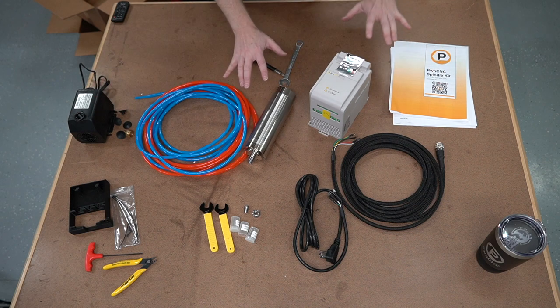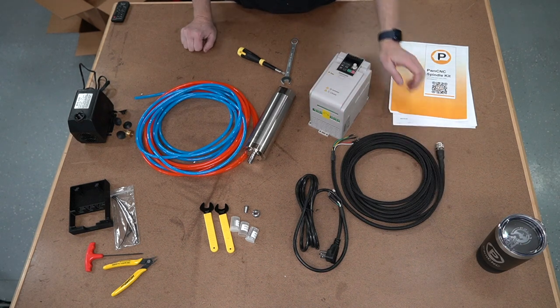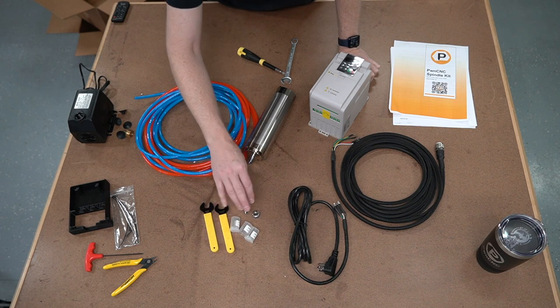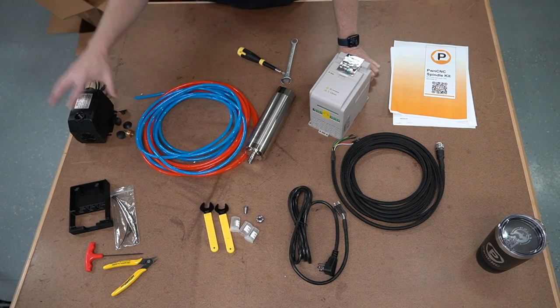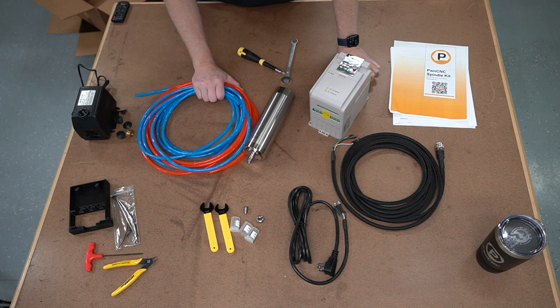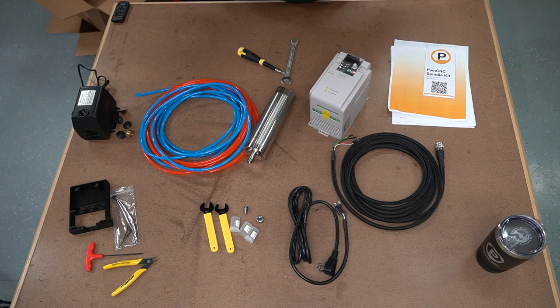They all come with these various pieces, including the VFD, the spindle cable, the power cable, some wrenches, some collets, the collet nut, the pump, some tubing lines, and our manual and that sort of thing. That's basically what comes with any of the kits.